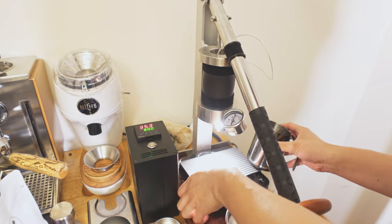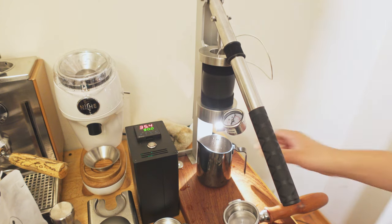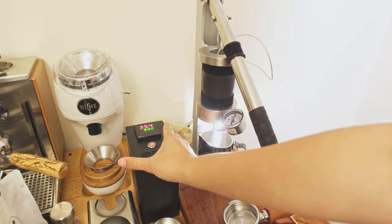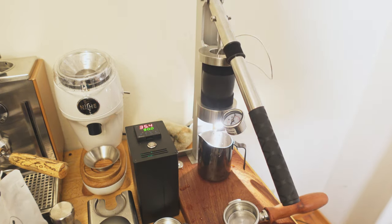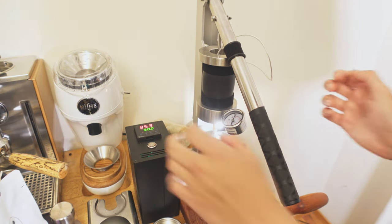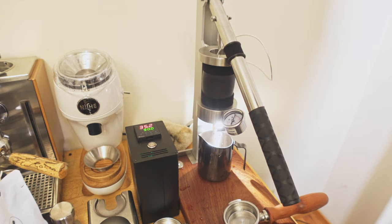I brought out a little picture here to show you guys something. This is a direct manual lever, or a manual espresso machine. It has a PID here, so I can set this to whatever temperature I want. It goes from 14°C all the way up to 97°C, so you can brew pretty much anything with this thing.